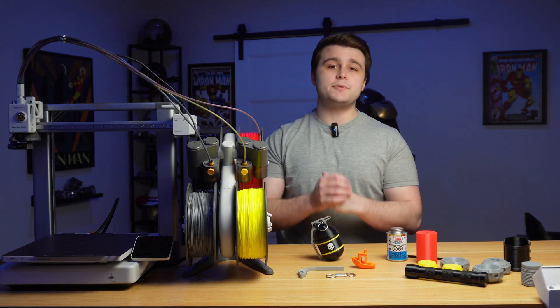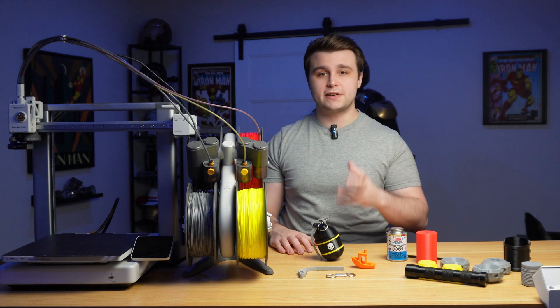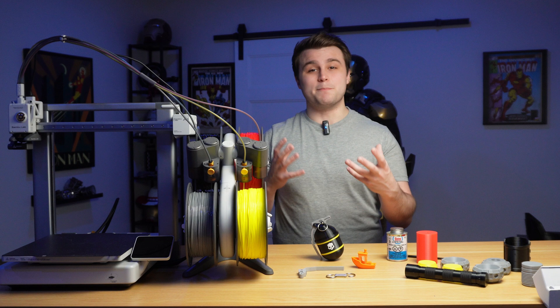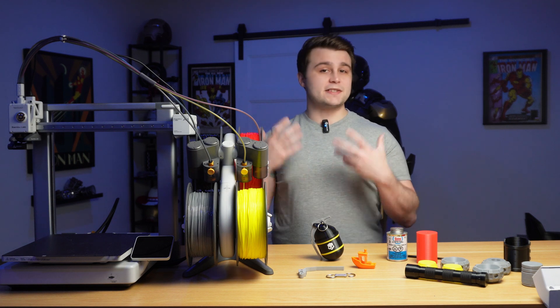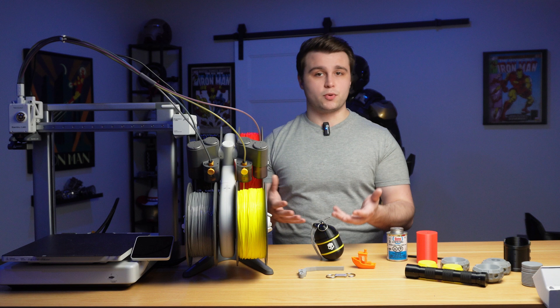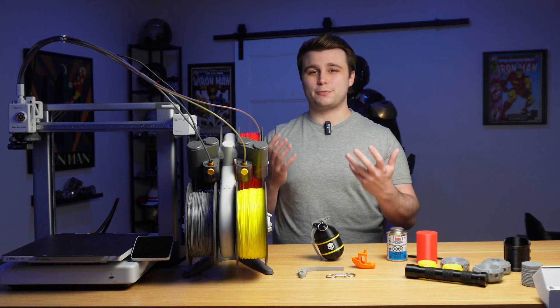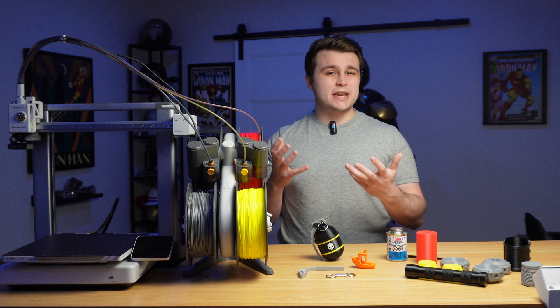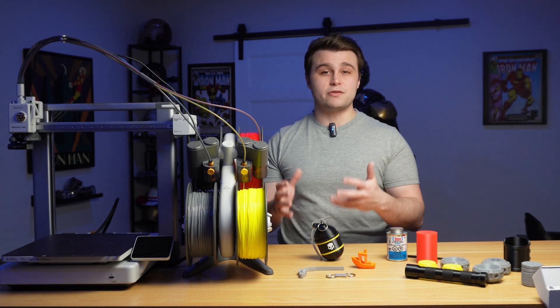TPU is a flexible material that can be 3D printed on FDM 3D printers. One thing I really wanted to do was to 3D print multi-color TPU prints, because then I would get the flexibility of TPU without the need for painting my props. But the issue is you can't really 3D print TPU in multi-material units like the AMS Lite, meaning you can't really make a multi-color TPU 3D print.